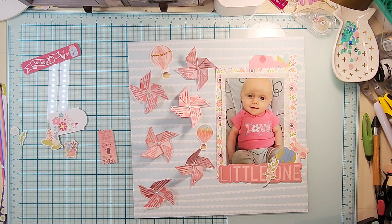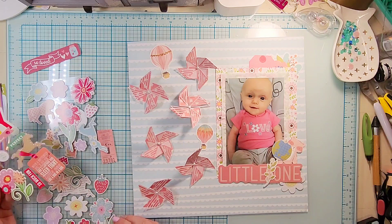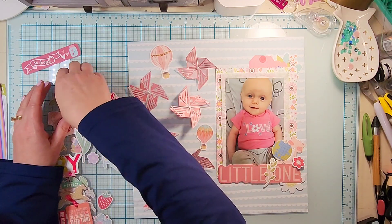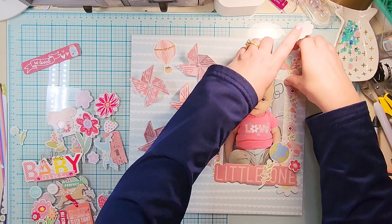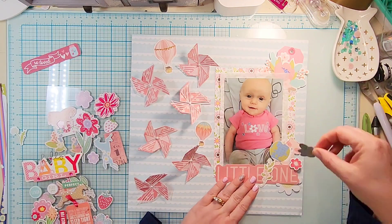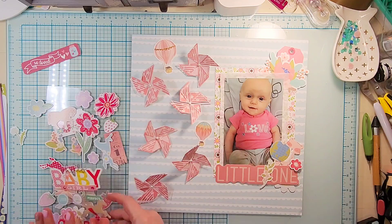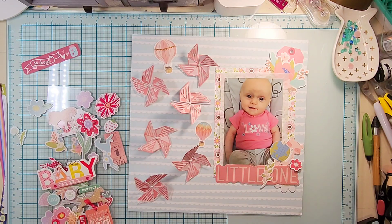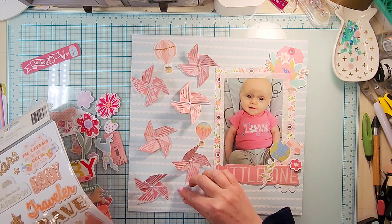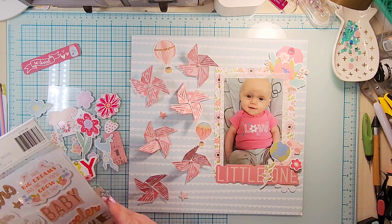I'm going to do a little embellishment at the bottom with a floral, a little globe, and a little stuffed animal. At the top I'm going to do a little cluster with a floral die cut as well as a tag. The tag had something on the bottom I was definitely not going to use, so I was good with hiding the rest of that tag. Then I thought I would actually do a little bit of embellishing through the pinwheels.